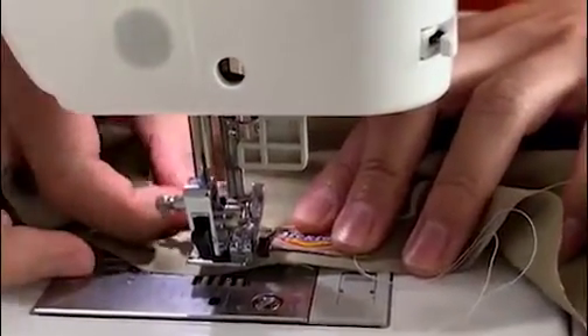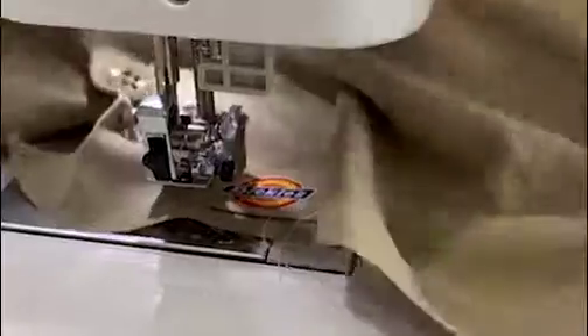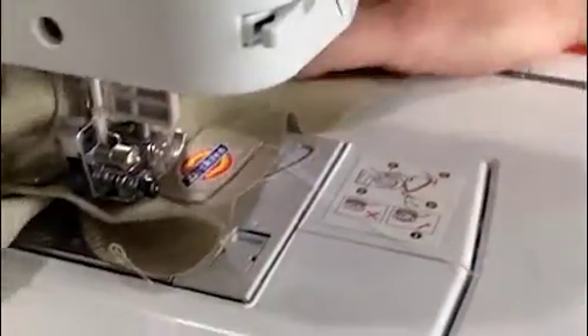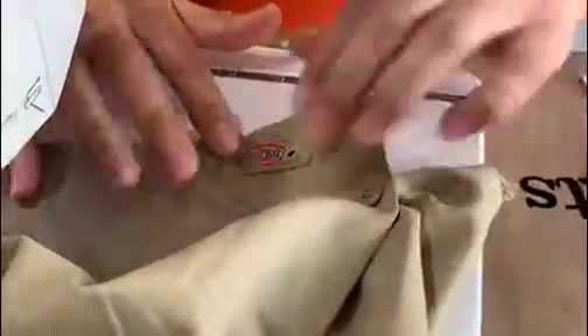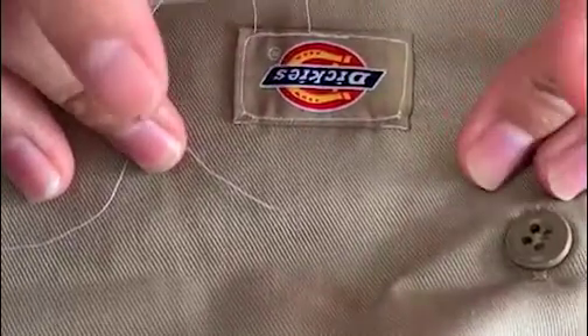Now that we have one secure stitch in, we can go ahead and take the pin out so I don't prick myself. When you're dealing with the sewing machine and bulky fabric, you just gotta handle the fabric and do what you have to do to make it a little easier — just push it through and continue the stitch. Since I had a long stitch length it crumpled up a little bit, but a shorter length would obviously look better. All we have to do now is cut the loose threads.